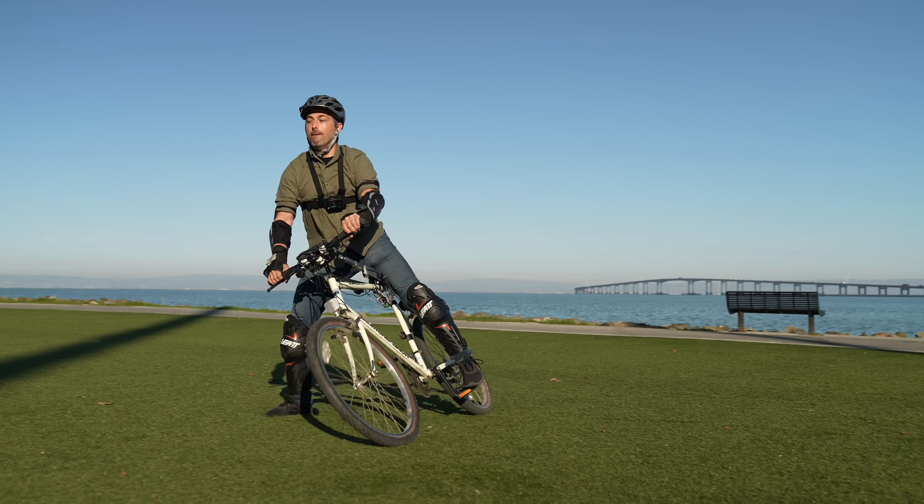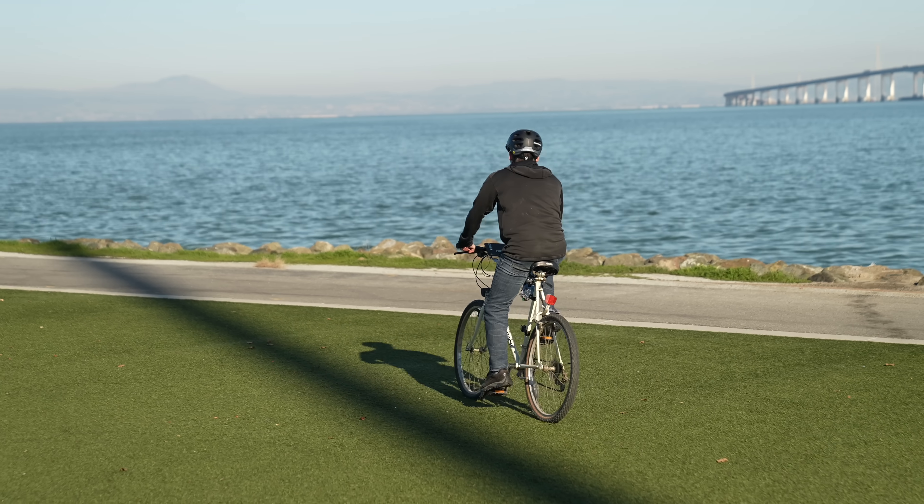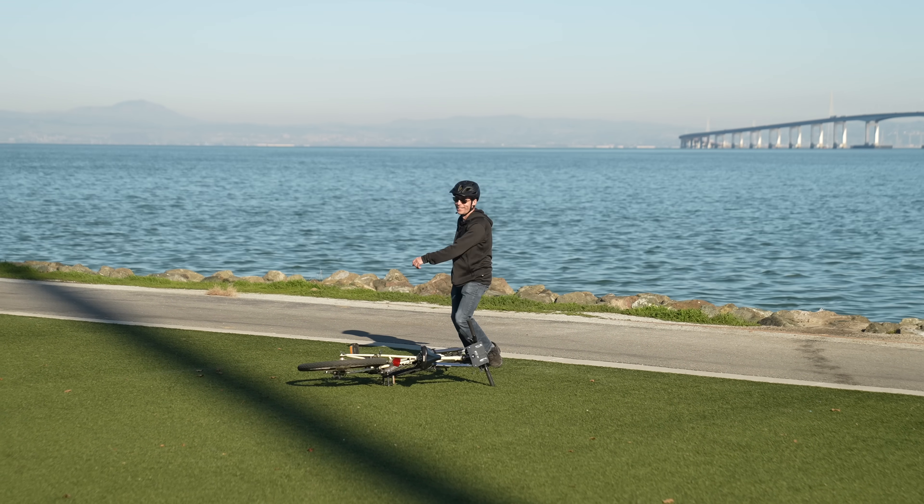Most people don't know how bicycles actually work, so we modified this bike to prove it.